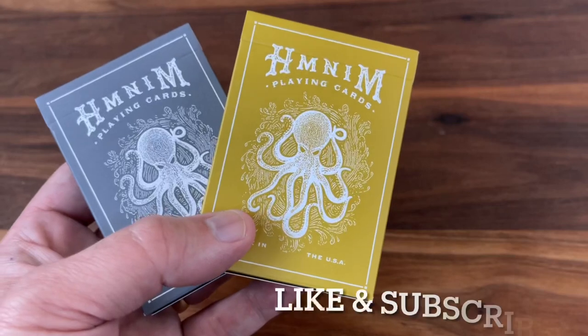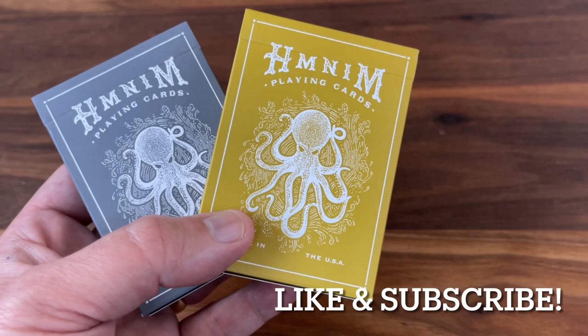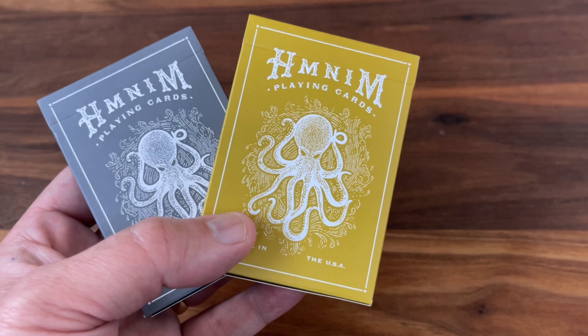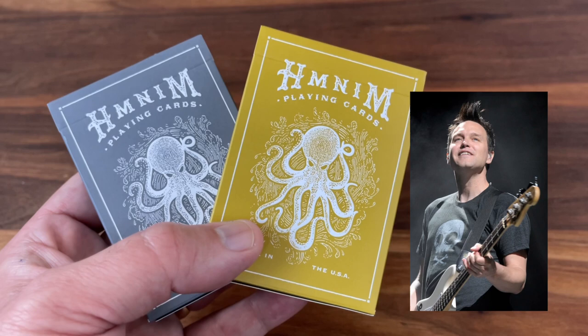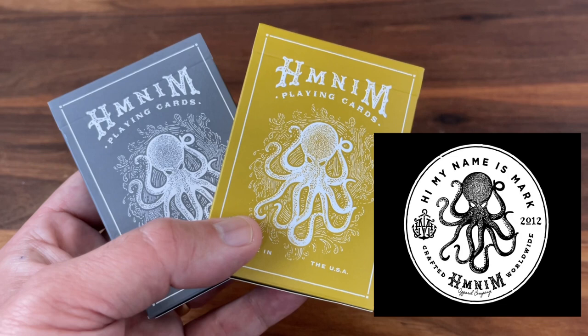Hey there, I am back with another deck review. Today we're going to be looking at Hi My Name is Mark, Gray and Gold Editions from Art of Play. This deck is a remake of a deck from back in 2014 when Art of Play worked with Mark Hoppus to produce the original navy blue version. Mark Hoppus is the lead singer and bassist for Blink-182 and back in 2014 was working to launch his own lifestyle brand called Hi My Name is Mark.